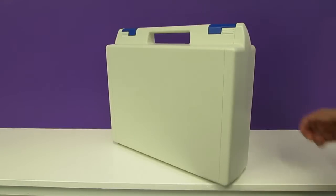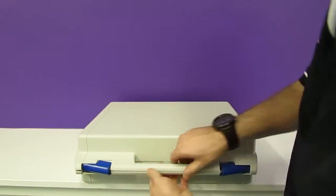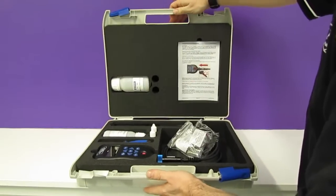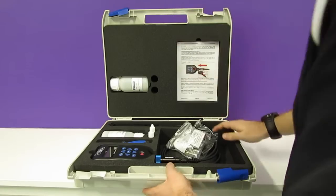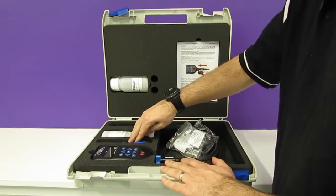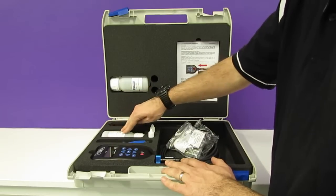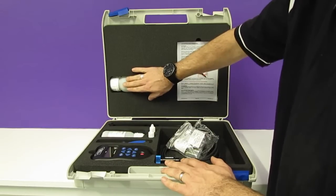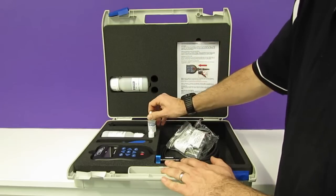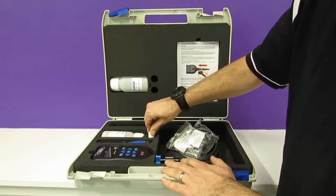This is our AP800 package. Let's open it up and have a look inside. Inside the package we can see we have a complete set of everything we need to get monitoring. It comes complete with a screwdriver to remove the battery pack on the aquameter. It also comes with some rapid cal and a calibration bottle, as well as some dissolved oxygen solution and some storage solution.